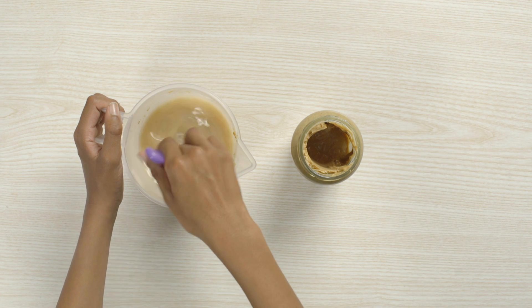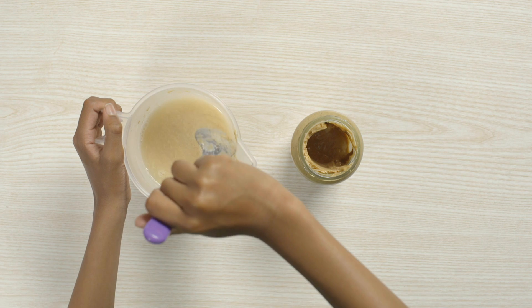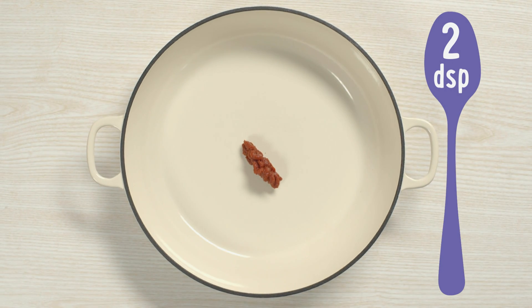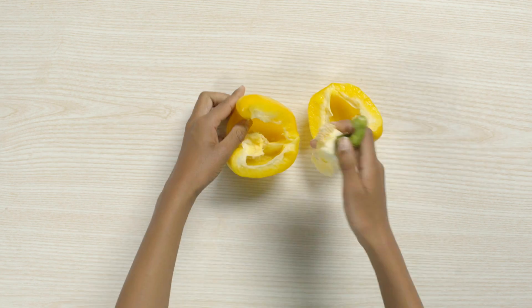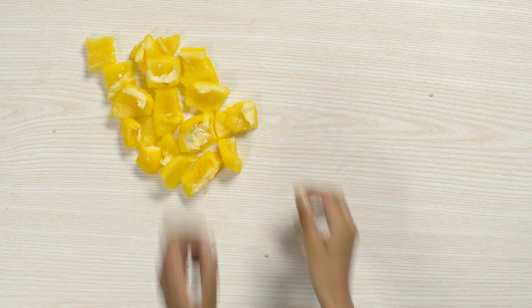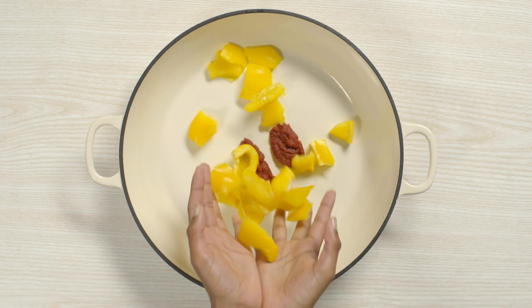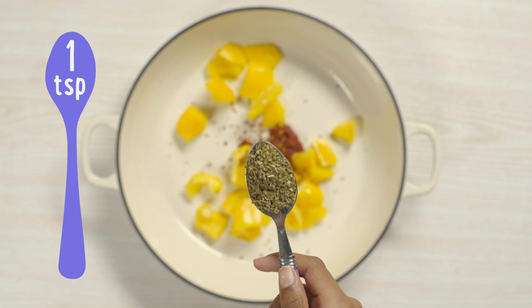Remember to make sure that nobody eating this is allergic to peanuts. Add tomato puree to a casserole dish. Then push and pull apart a yellow pepper. Remove the core and seeds. Tear it into small pieces and add to the dish. Spoon in dried chilli flakes and dried mixed herbs.